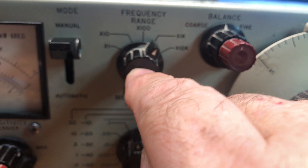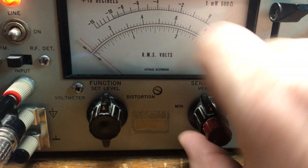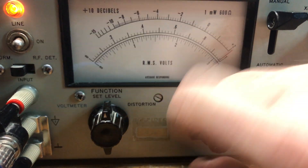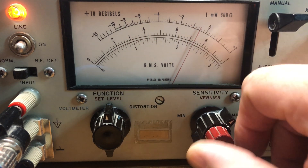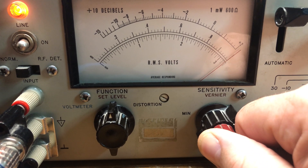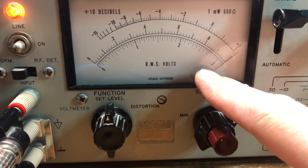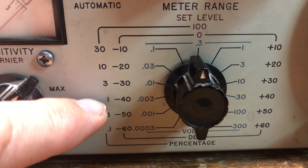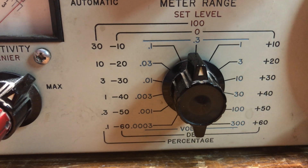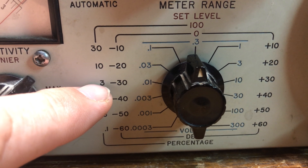I'm expecting 5 kHz, so having this on times-1k is fine. We adjust to make sure we're around set level and adjust the sensitivity. Bring it up to about a third with the vernier all the way down, then adjust to full scale. Set that to 1 because we're going to be reading off either the 1 scale or the 3 scale for distortion — it goes from 30, 10, 3, 1, 0.3, to 0.1.